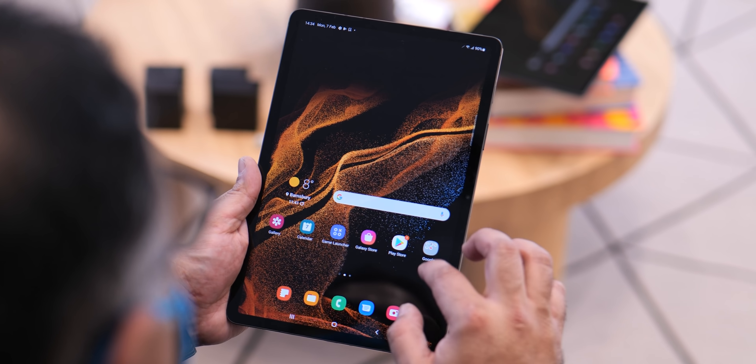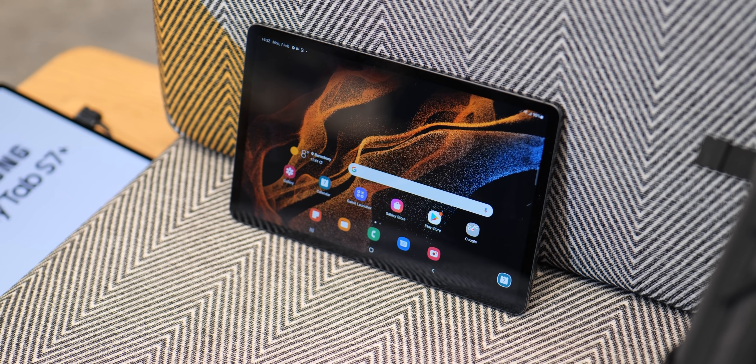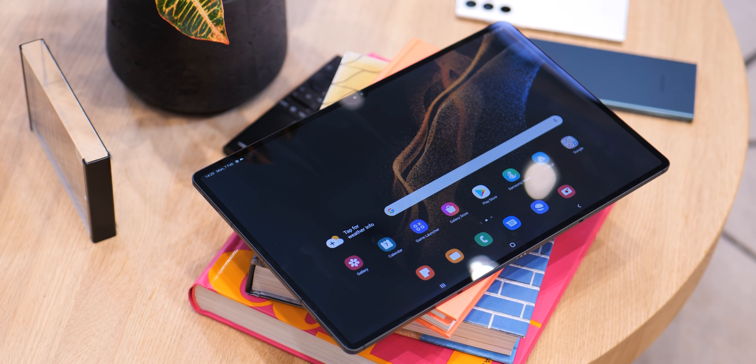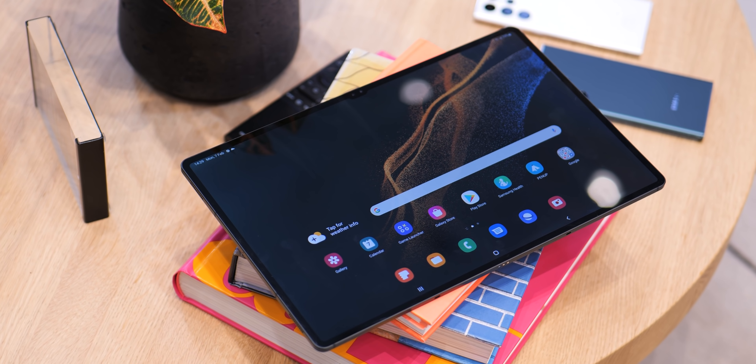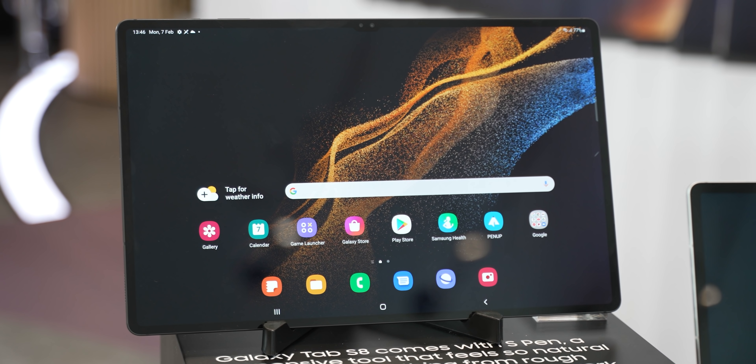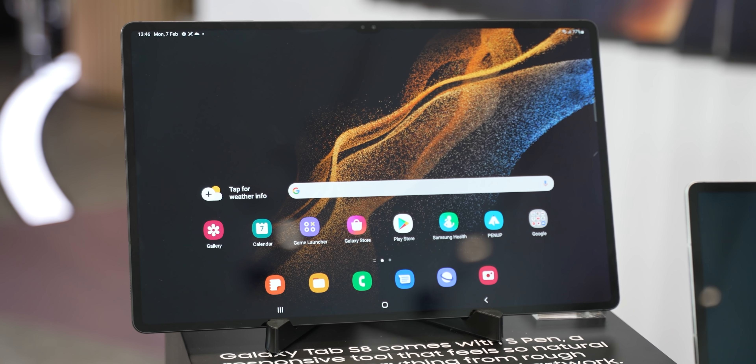This new Galaxy Tab S8 series falls distinctly into three sizes: the 11-inch model, the 12.9-inch model, and there is a mammoth 14.6-inch. The latter, the Galaxy Tab S8 Ultra, is an absolute behemoth, and that has some issues and a few benefits on its own.